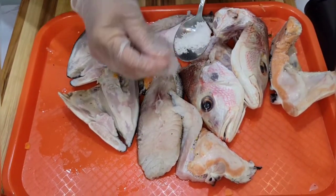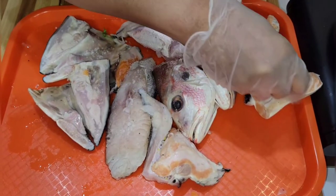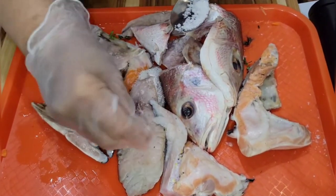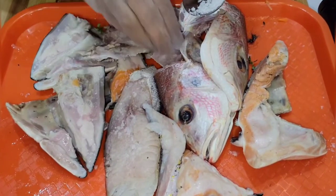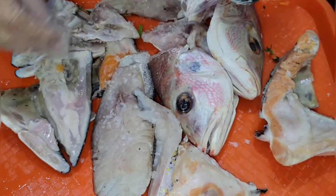I'm just adding a little salt to the fish. The fish is washed with lemon and vinegar — always wash your fish with lemon and vinegar. I'm just adding a little salt before I put it in the pot.